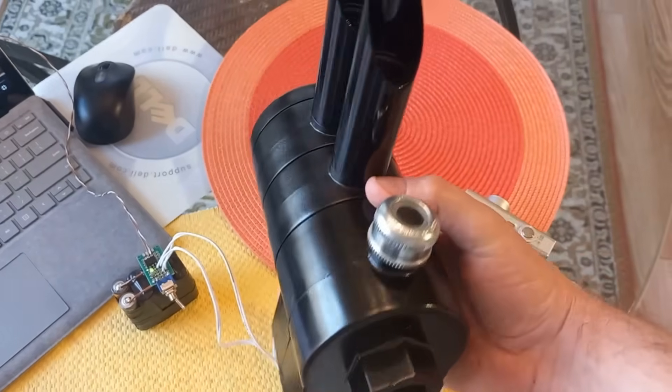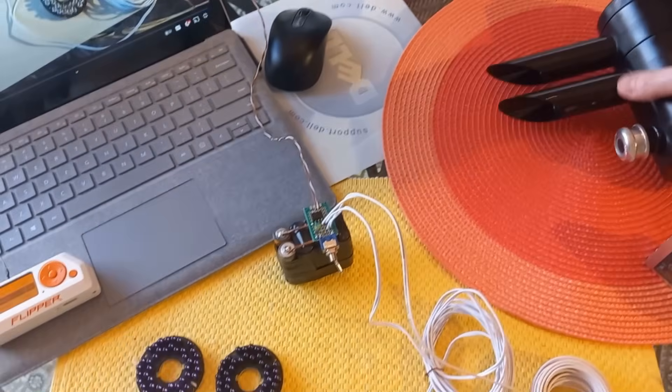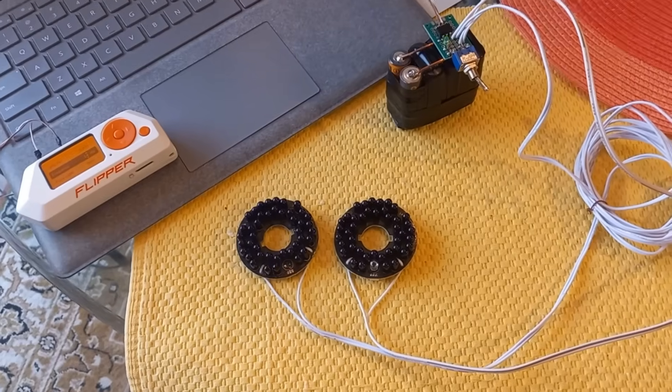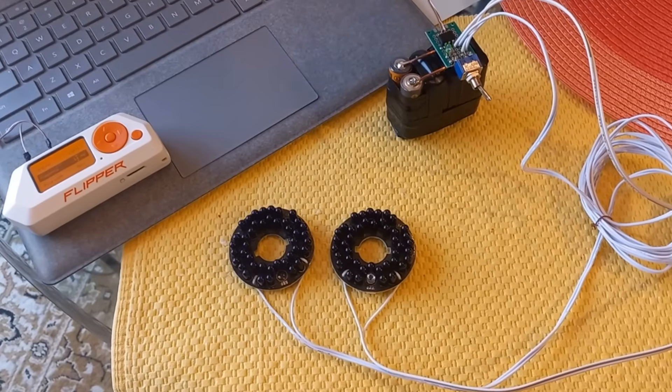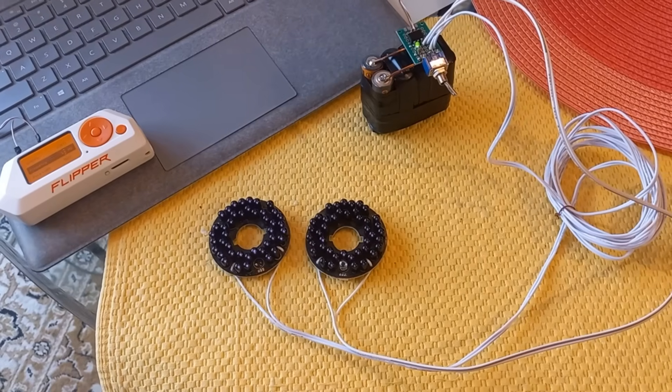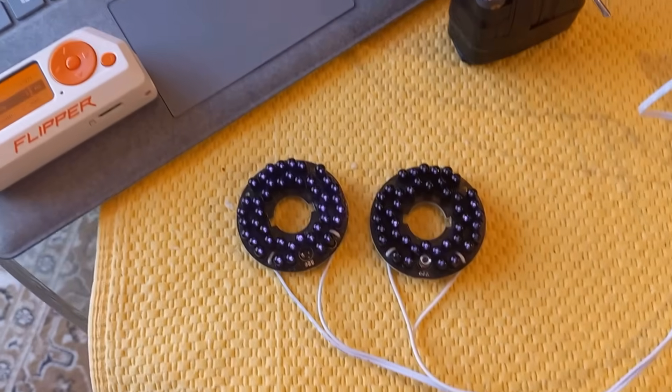That signal is then sent to the phase controller, which controls the traffic light sequence. It's quite simple, really — it will hold the traffic light green for the direction that the OptiCom signal is being detected in.